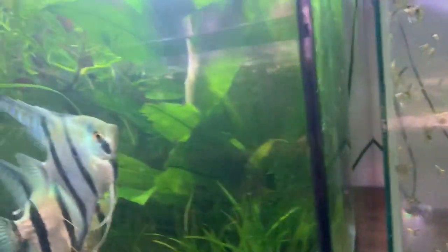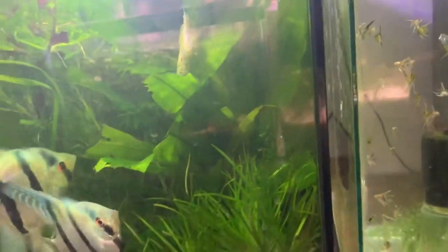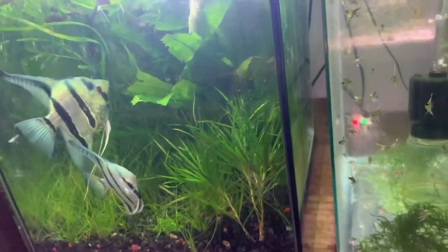Once they become adults, they'll pair off, start making babies of their own, and that's the cycle of life.